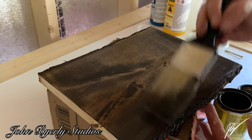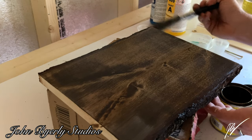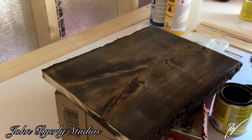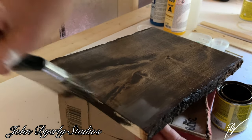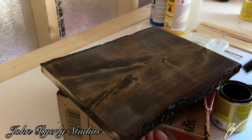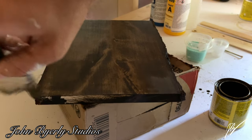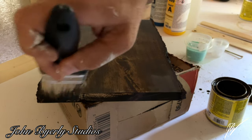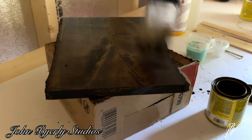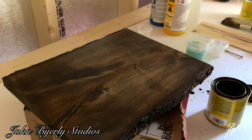The end grain of the wood really doesn't like to absorb stain. I'll give it about five to ten minutes and then wipe it off — we're not going to let this color just stay and soak in fully. I want to make sure I get good absorption on the end and there's no obvious raw white wood showing through. It's a very nice deep color, and when I take this inside I'll be able to show you the true colors.